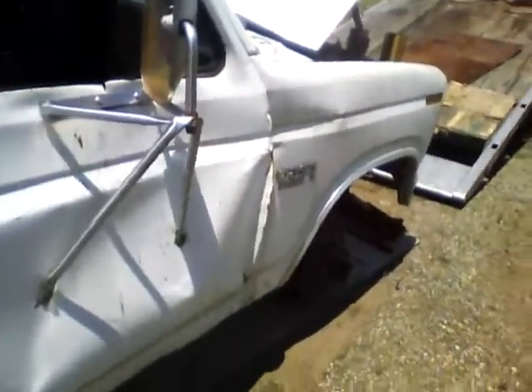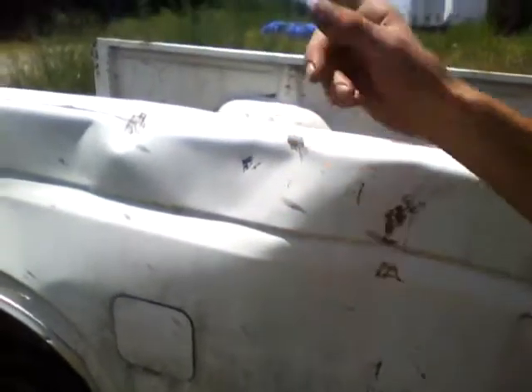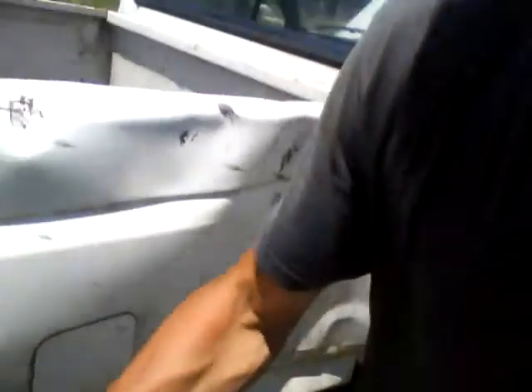They got my door when they put the forks on it at the yard — when they loaded the thing, they damaged the door. But I wasn't really worried about it because this was already done. I wasn't really worried about the door; I'm more worried about this. This was going to be the body for my blue one.